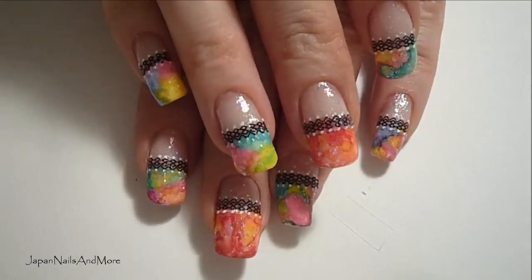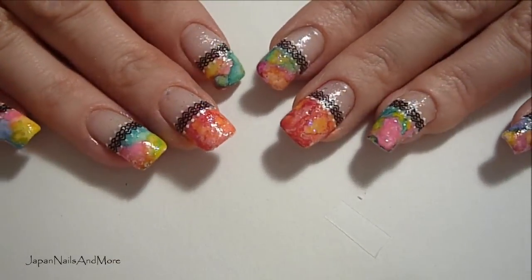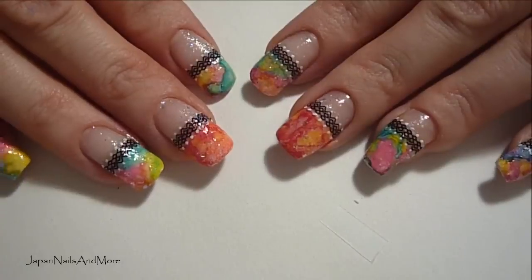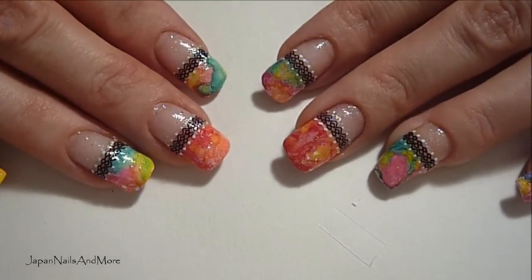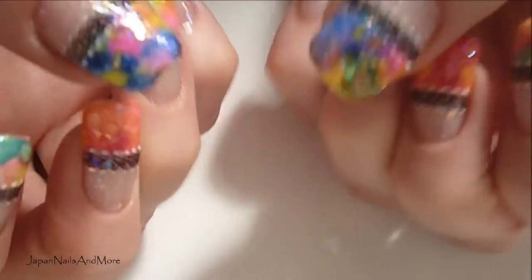I really hope that you guys have enjoyed this tutorial. It's super easy and it just makes that plain white French manicure look a lot more fun and exciting and gives it something different. I hope you've enjoyed this tutorial and I will see you guys in my next tutorial. Bye for now.